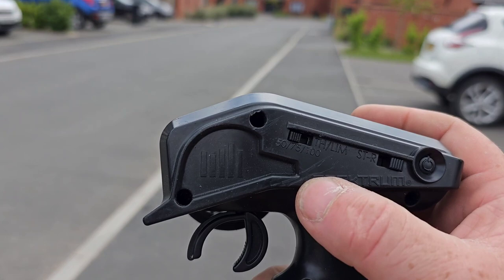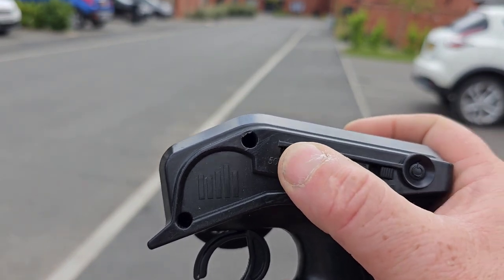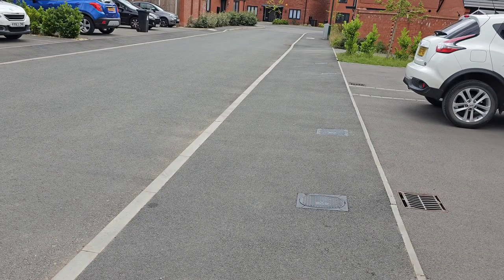Now we're going to push the setting up to 75% and run the car again to measure the speed at that level.